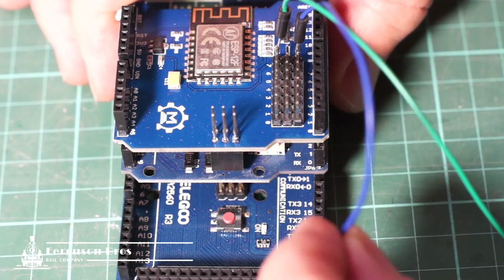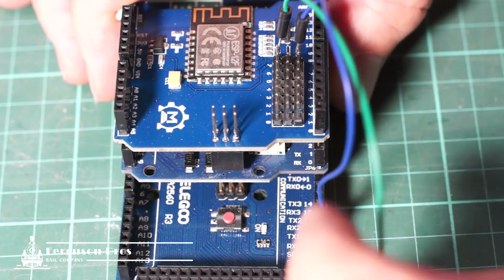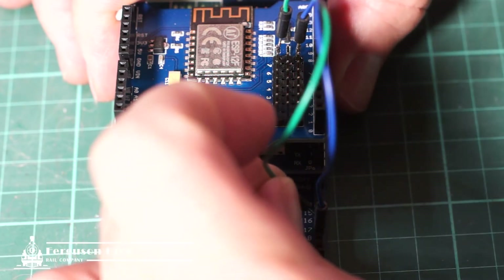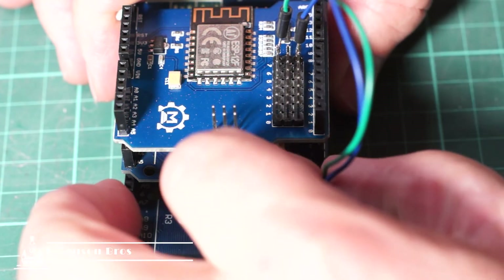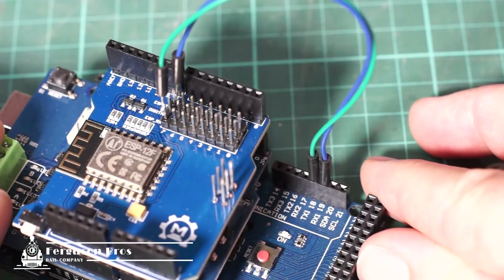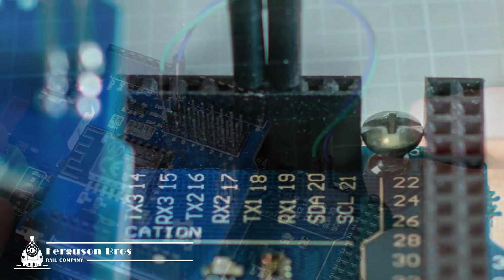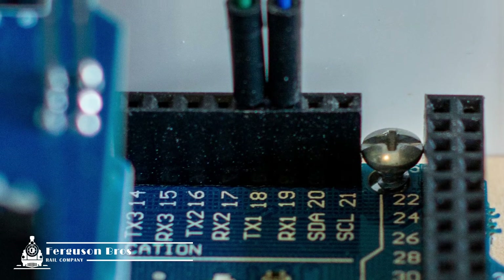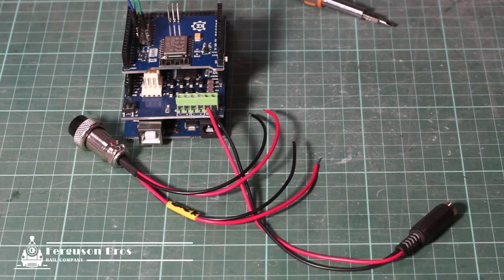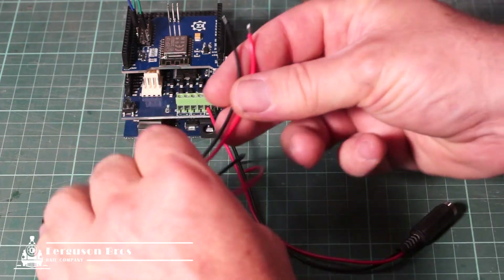Just remember — transfer to receive and receive to transfer. So from the Mega, you connect transmit (TX18) to the receive on the WiFi board. And also from the Mega, you connect the receive pin (RX19) to the transmit on the WiFi board. Now to screwing in the leads for my track — I've labelled the program track wires with black just so I don't get them mixed up.